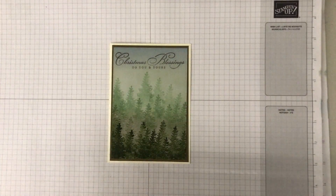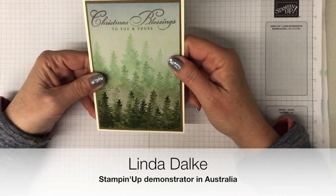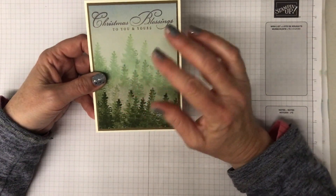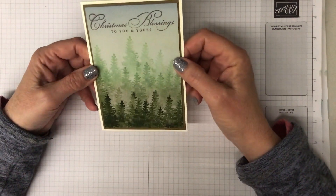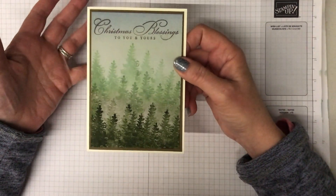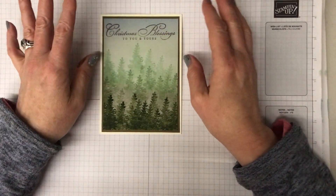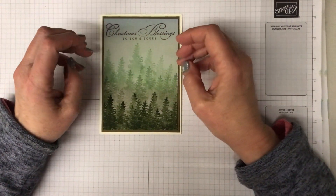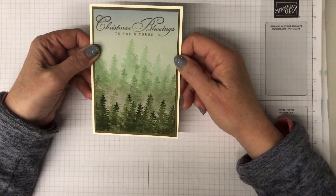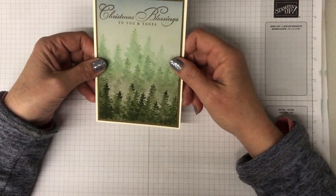Hi friends, my name is Linda Dahlke and today I'm doing a beautiful card with you. I'm really into background techniques - I love anything that builds up a beautiful background. This looks lovely to me - it looks like a forest in the mist, so I'm calling this the misty forest technique. It's very simple to do and you can get a variety of different effects depending on what colors you use.